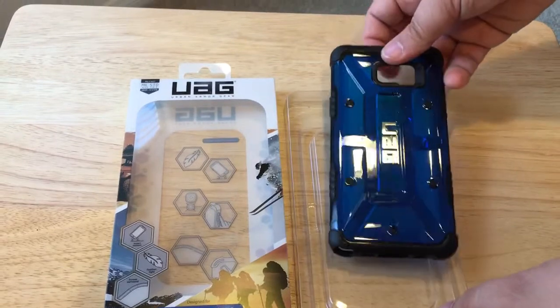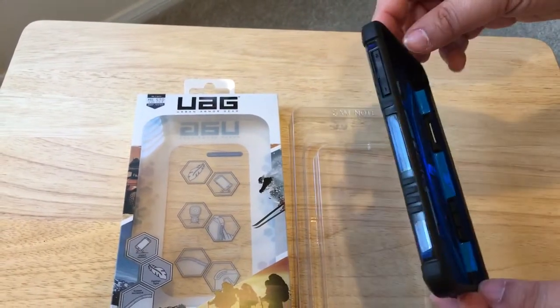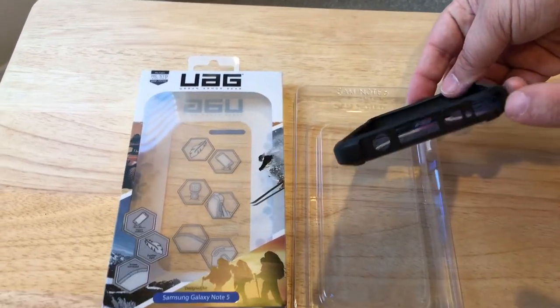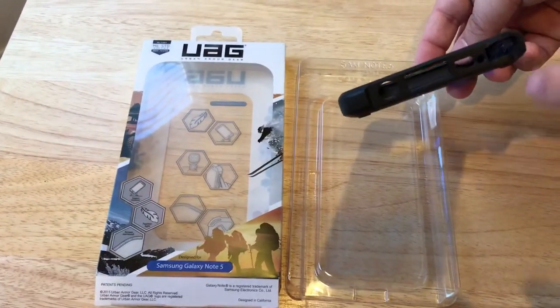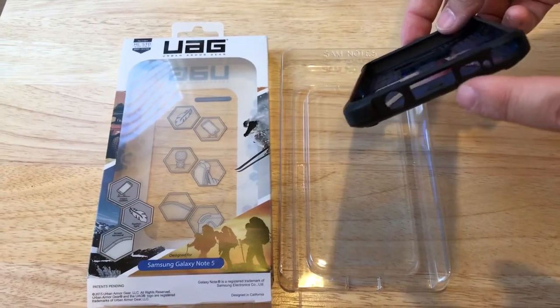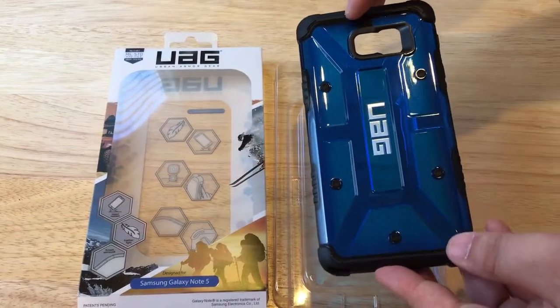This is for the Note 5, so we expect to see the power button on the right side. You have the audio buttons here, and then there's a port down here for the S Pen, audio, USB, and speaker microphone. They have all the ports cut out, as well as for the flash and the camera.